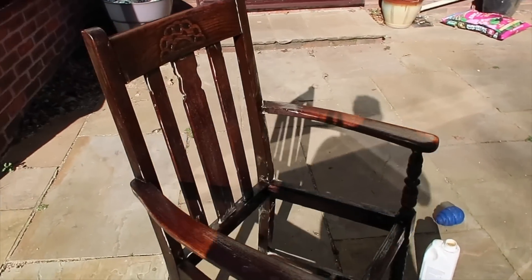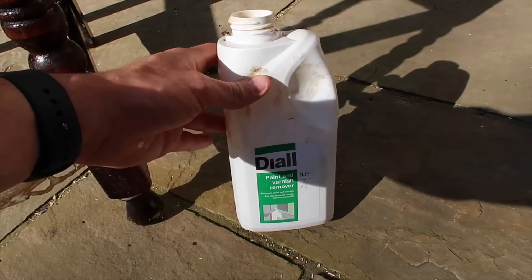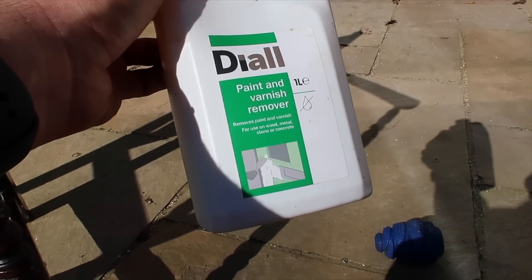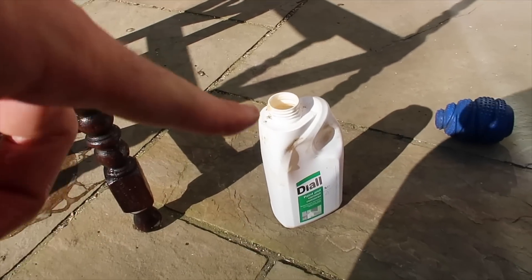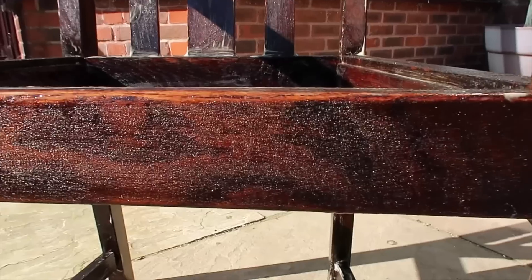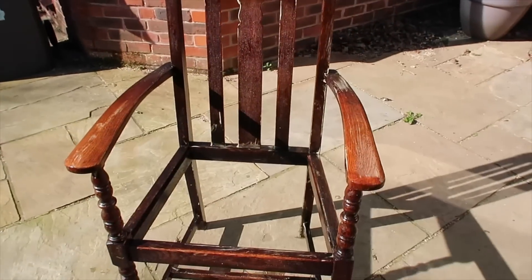I've actually just coated it all in the paint stripper. I was going to test a bit first. Going forward I want to use eco-friendly water-based paint strippers, but when I was doing these chairs a few years ago I bought the cheapest paint and varnish remover I could find, which isn't great for the environment and is quite rough on the furniture. I don't want to waste it so I'll finish this off. I can see it is starting to blister and peel. I'm going to leave that for an hour, then it needs a second coat before I can start scouring it off.